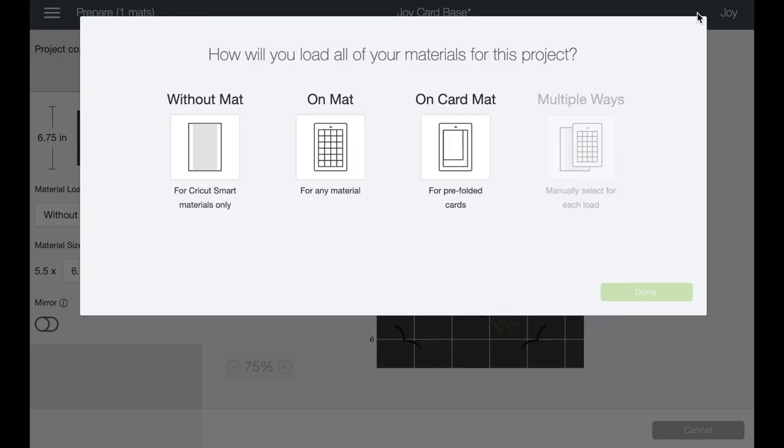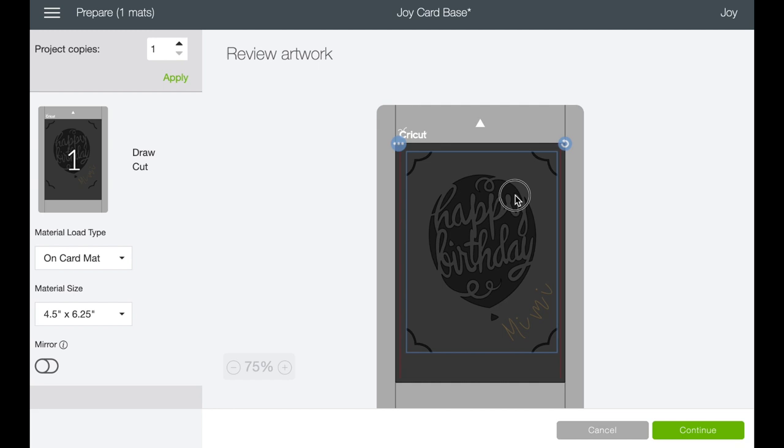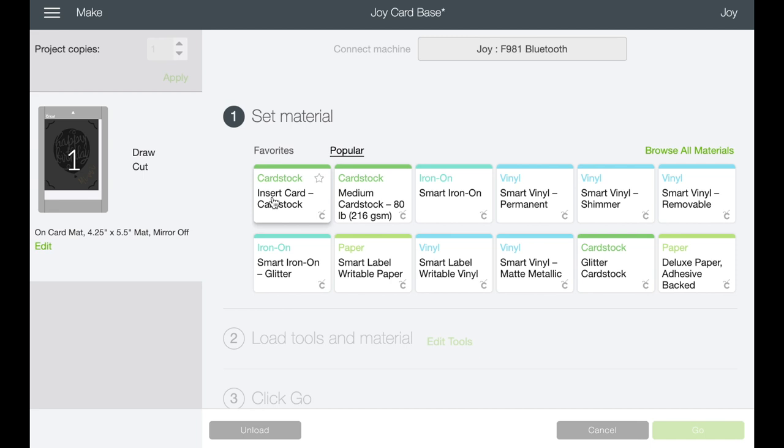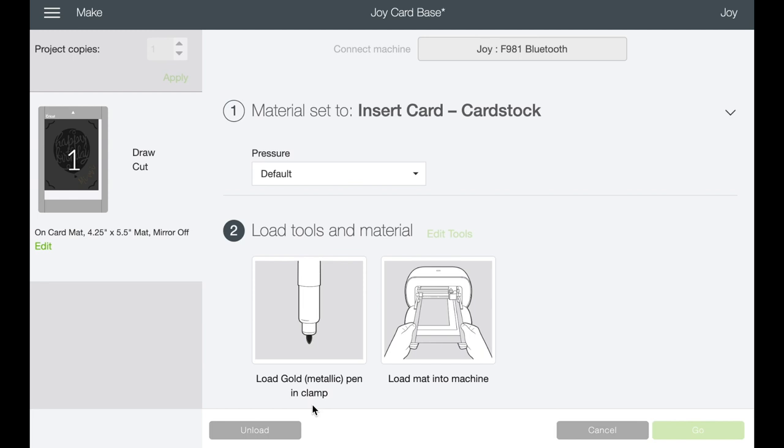We're ready to go — let's hit make it. We're going to do this on the card mat. Now that we're on the mat, you want to grab that and center it. You've got draw and cut on the card mat, and in the material size make sure you go to 5.5. By the way, I have a video on how to make your own card kits with your own paper stock, so you can have any color or pattern you want. Everything is lining up just the way we want it to, so we can hit continue. It's found our Joy via Bluetooth — we want to use insert card kit and it's telling me to load my gold metallic pen.